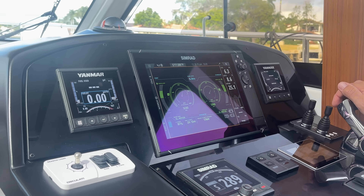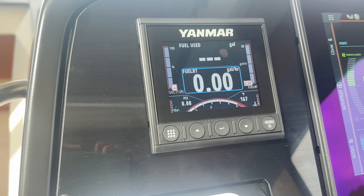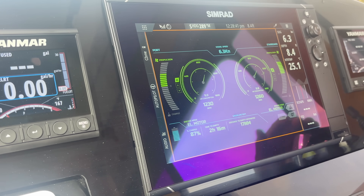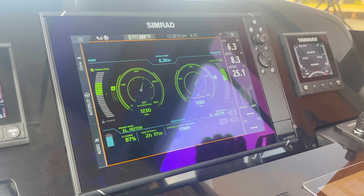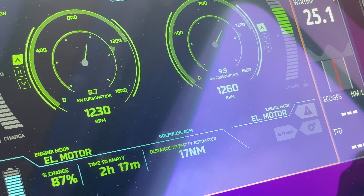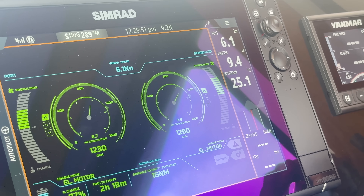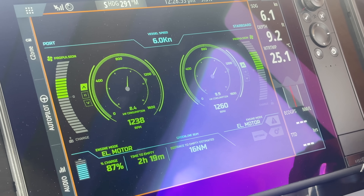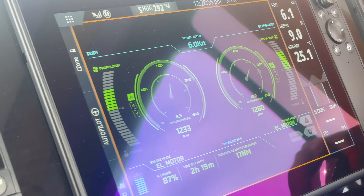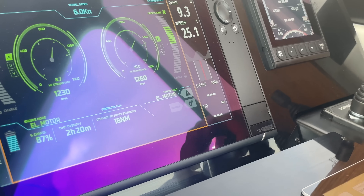Switching back to electric and you see your fuel gauge dropping to zero. With overcast conditions we're still producing about 800 watts — almost a kilowatt from solar. Hitting a current coming out of the river now, and at 6 knots we are using about 19 to 20 kilowatts.